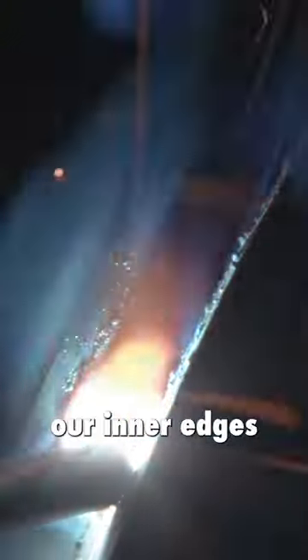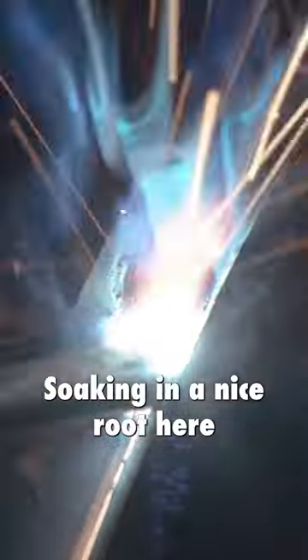Making sure we're burning our inner edges, soaking in a nice route here. If you start seeing your arc coming towards you and all your heat, you know you're not burning down anymore.